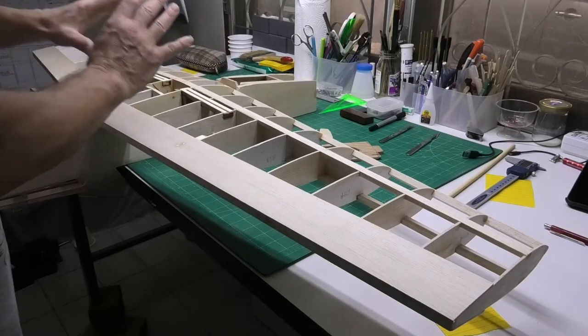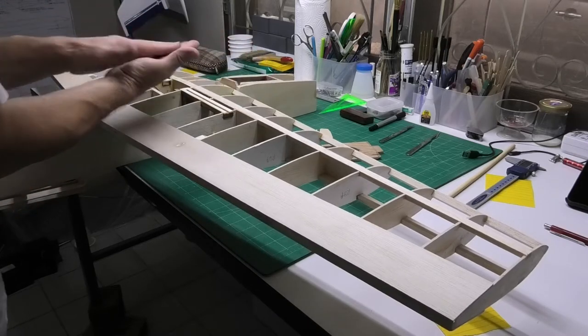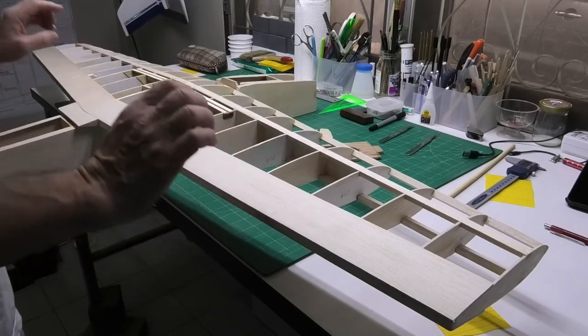I can't be fitting the actual wings to the fuselage until I have that sheeting in place and that locking mechanism in place. So that's going to be the topic of this video.